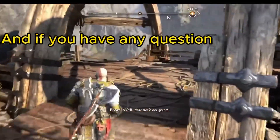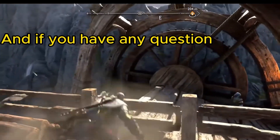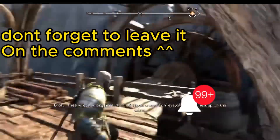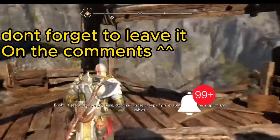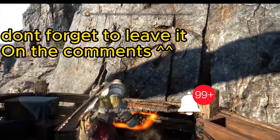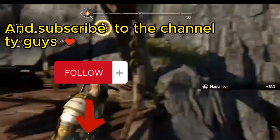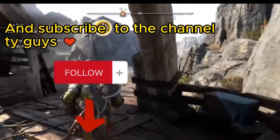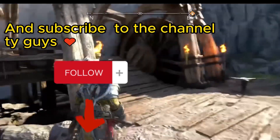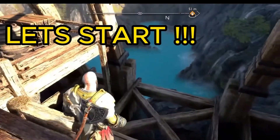If you have any questions, don't forget to leave them in the comments and subscribe to the channel. Thank you guys. Let's start.